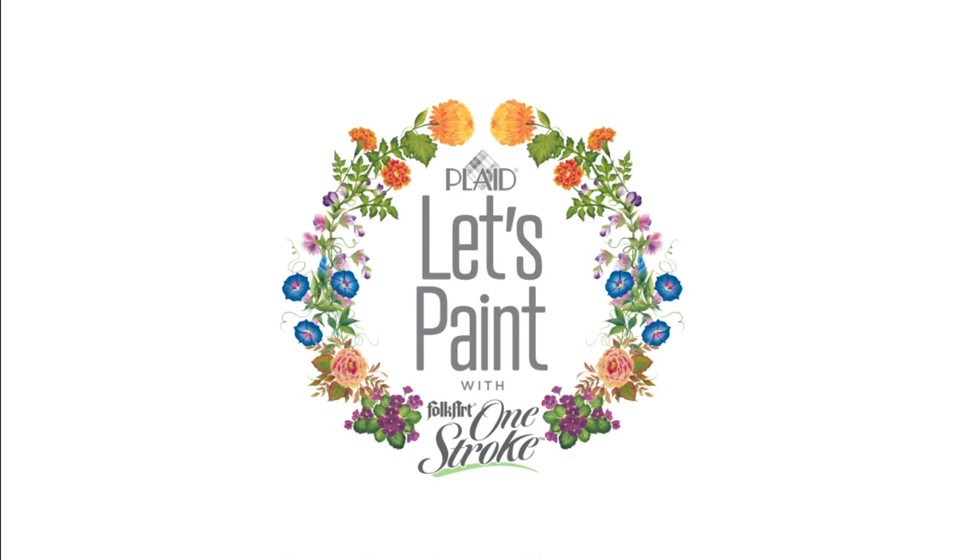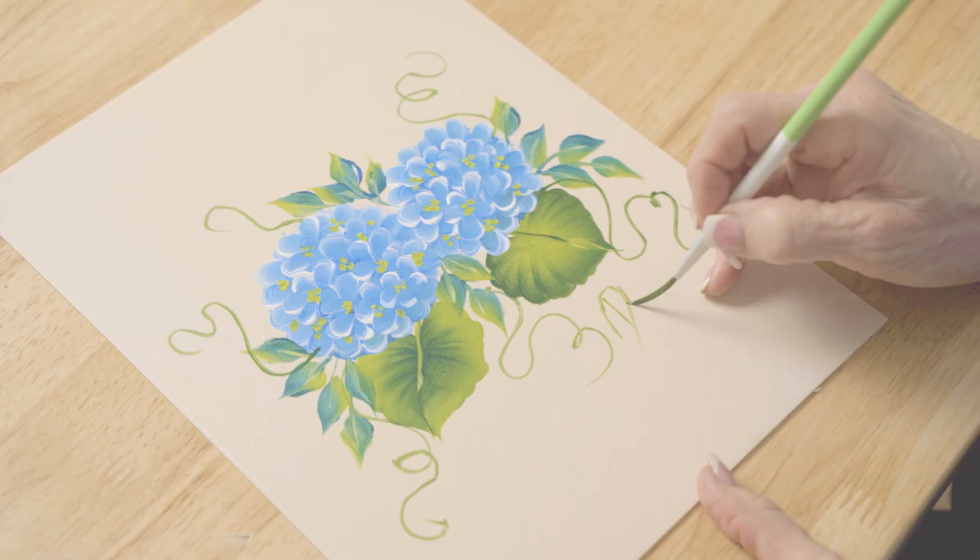Hi, I'm Donna Dewberry, the original creator of the Folk Art One Stroke painting technique. Welcome to the Let's Paint studio right here at Plaid. Learning to paint has never been as easy as when I teach you how to load a brush with multiple colors, where you can blend, shade, and highlight with one stroke of the brush. Our new program with Let's Paint Folk Art One Stroke this year is going to be all about learning how to paint 50 different types of flowers — making the possibilities endless for floral designs. I'm thrilled you've chosen to join me. So let's paint.